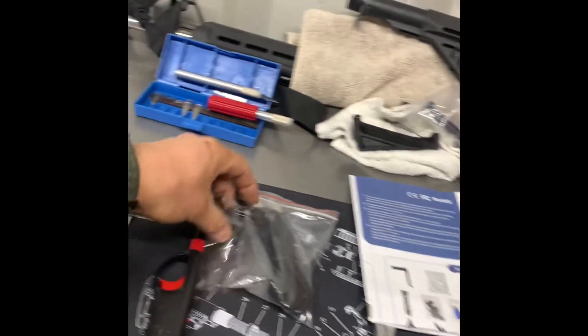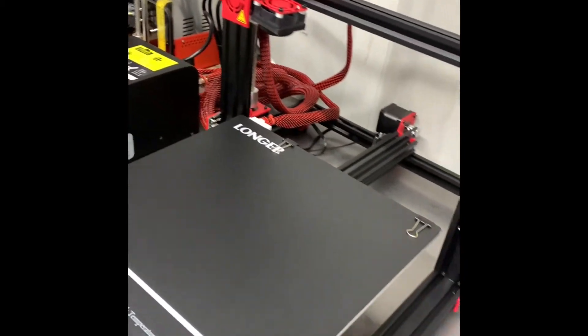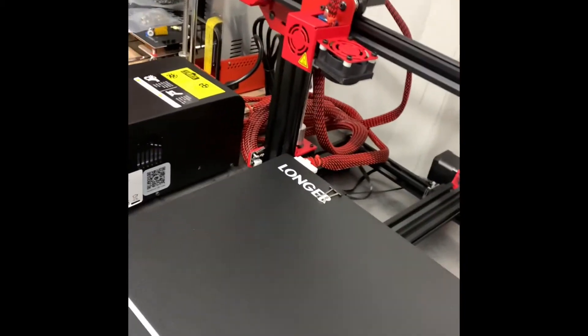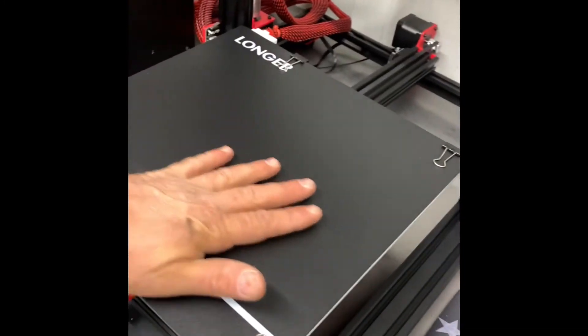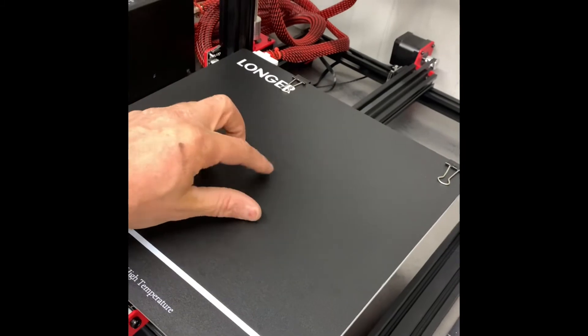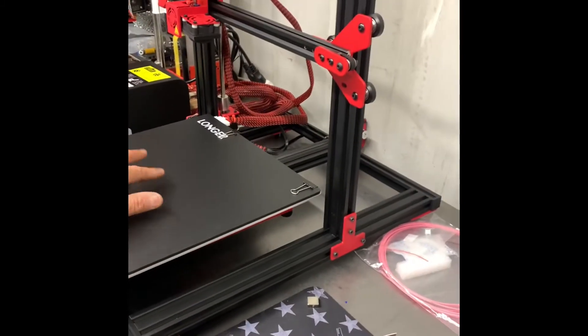Let me just level it and we'll try to do a first print — just do something that's on the memory card. I'll have to go into the house and start slicing and doing whatever I want to print. I might do one little test print on this — a quick print, should be like 30 minutes.